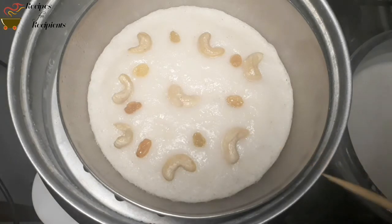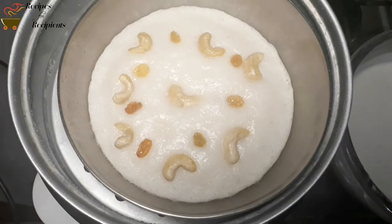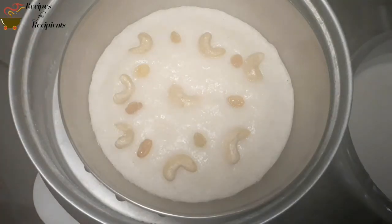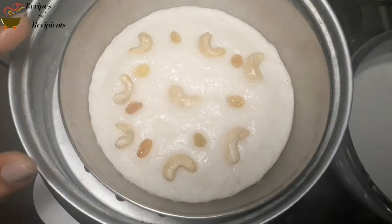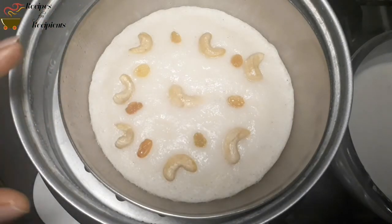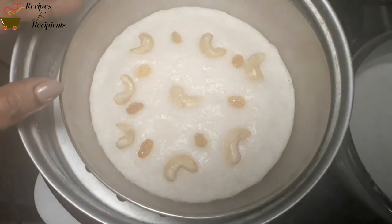In a small hole. We have to cook a little bit. If you want to cook a little bit, we will cook it through. We will cook a little bit of a thin hole. We will cook it in a plate.